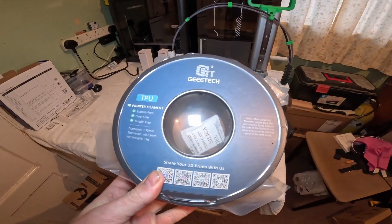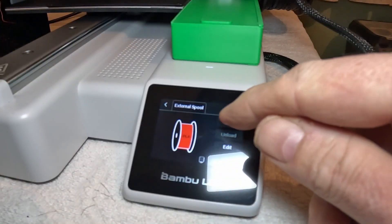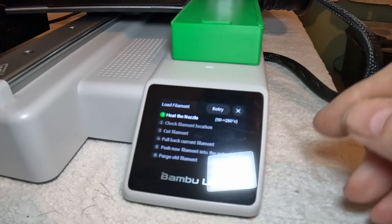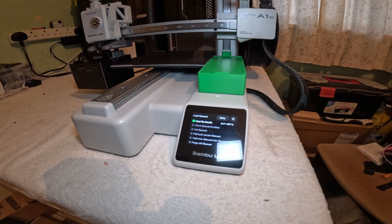Printing TPU on the A1 Mini for the first time. I have had to re-edit this video and change the music track later in the video due to a copyright claim, even though the music was downloaded off a copyright-free music site. But it's just not worth the hassle anyway — sorry for the inconvenience, enjoy the video.